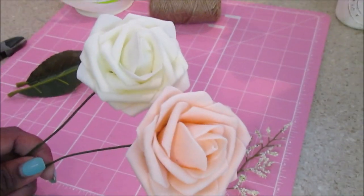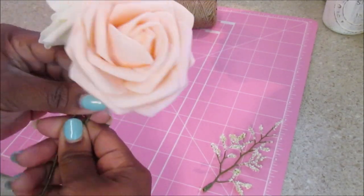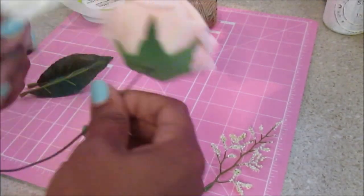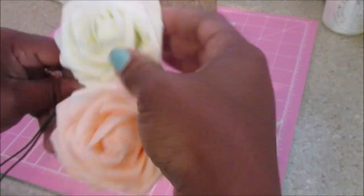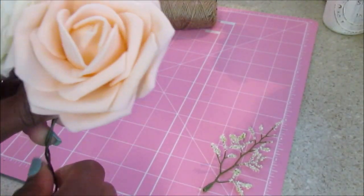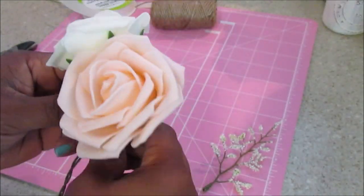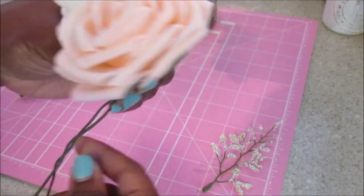I wanted everyone's flowers to be different, and it is doable with limited supplies. I'm using one stem here and I'm just going to use two of the leaves off of it. What I started doing was taking two flowers and simply tying the two wire stems together, positioning them how I'd like them to lay when completed, then just twisting them together.